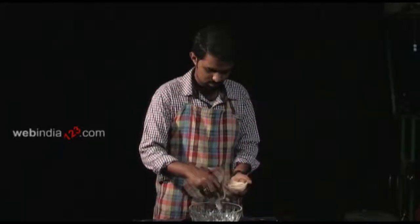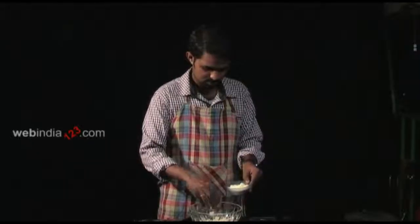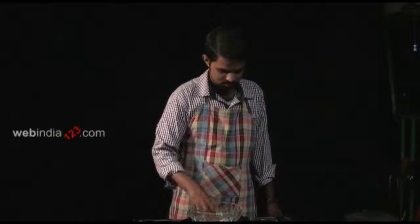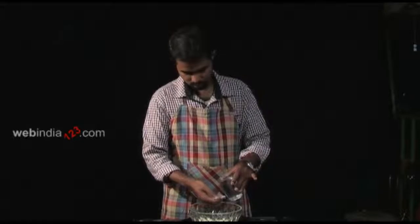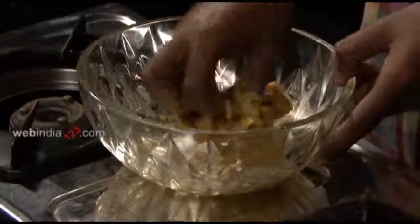Let's begin by shredding the papad into bite-sized pieces. Sprinkle some chickpea flour and add a few drops of oil and mix well. You may even add a few drops of water as well. Combine all the ingredients until a thick paste-like consistency is achieved.